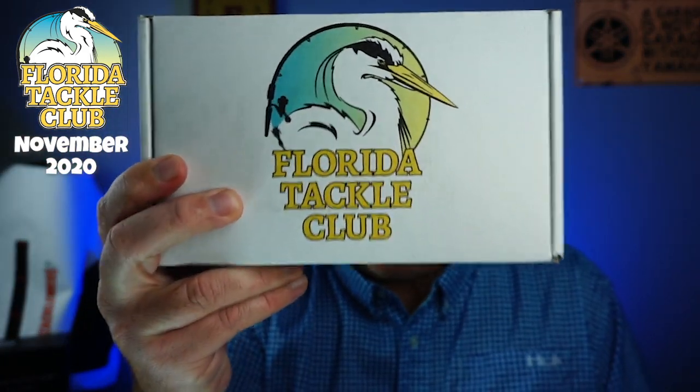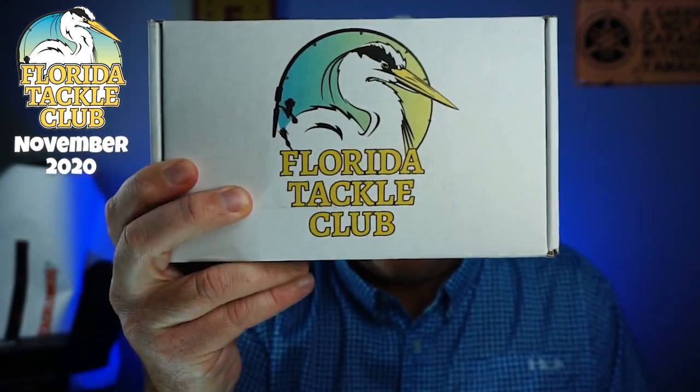Here's why. They cater this box specifically to me. There isn't overstock or junk in this box. Florida Tackle Club makes this for the type of fishing that I like to do. And they don't just put little things in there — they pack it in. You can get your fish on and receive $5 off and free shipping. I'll put a link in the description below.